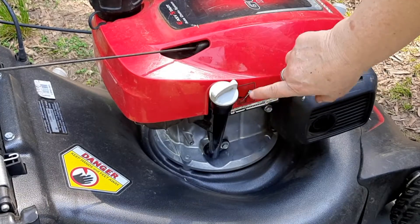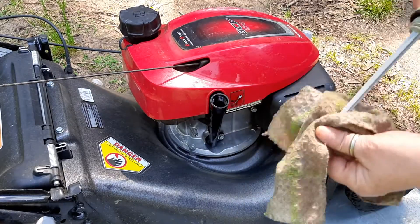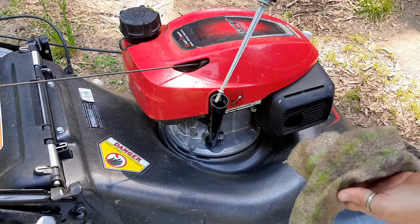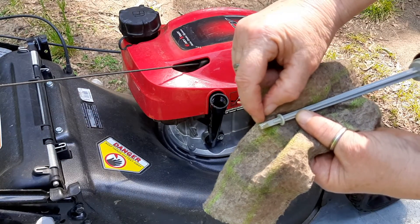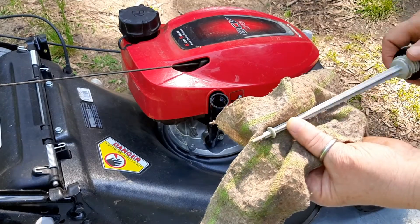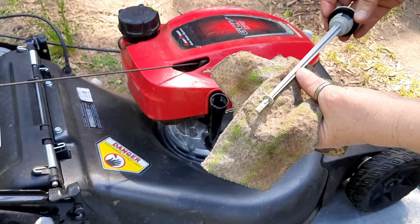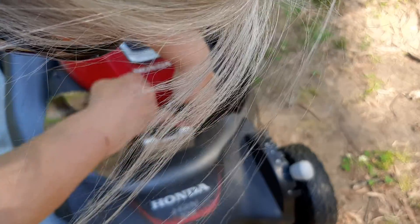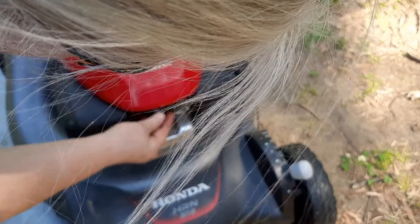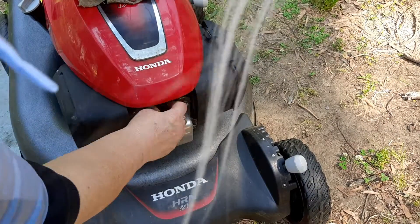We're going to put that in and check the level. Remember, you just put this in until the threads touch — you don't actually screw it in on a Honda. The shiny part is right at the top of the full line. That's only about four ounces difference between those two points right there, just on the places where the hash mark is. Double check that one more time — hopefully you can see the shiny part there, so we should be good to go. Make sure that the inside of the spark plug wire has no debris or dirt in there. Put that back on until you hear that positive click. Spark plug is done.